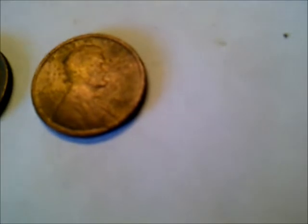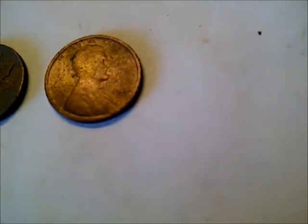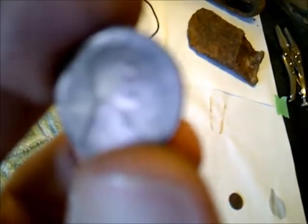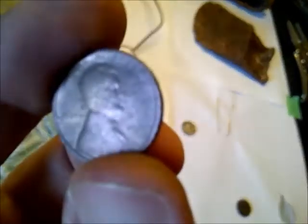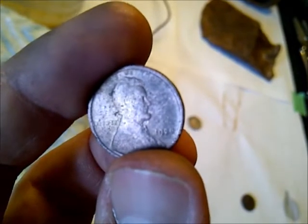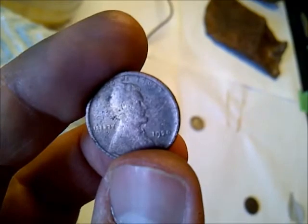When I cleaned it up I was quite surprised to see the date on this. I don't know if you'll be able to make it out in the camera, but it's 1920. So I thought that was pretty neat — I wasn't really expecting to find anything quite that old. That's hard to make out on the camera, but that's what it is.